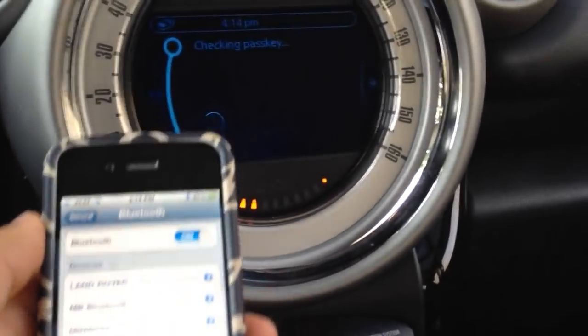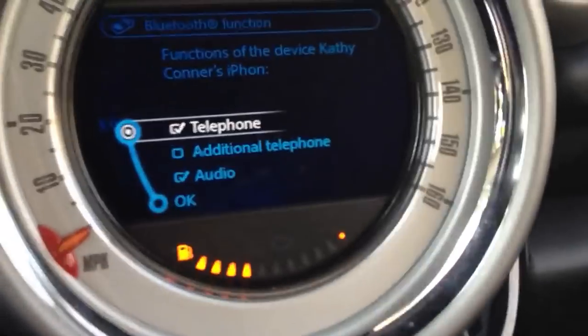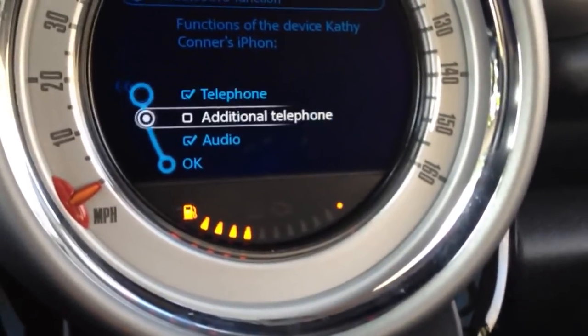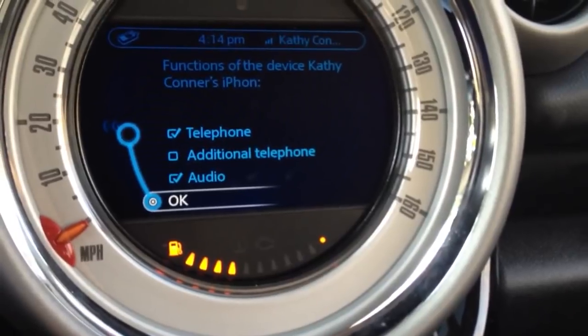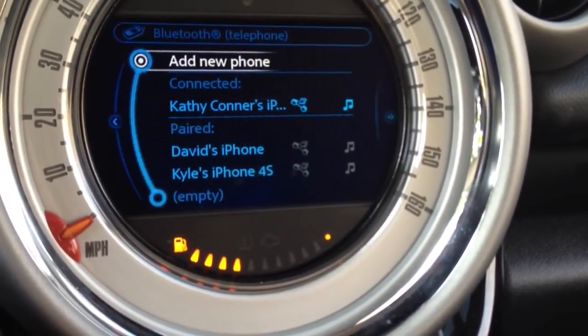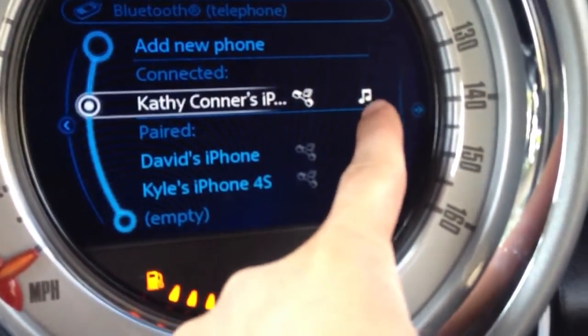So now this one says it's connected. It says it's connected, then I'm going to choose audio, make sure that's on, and hit OK. Now you can see it has this little audio button right there — the little music icon.